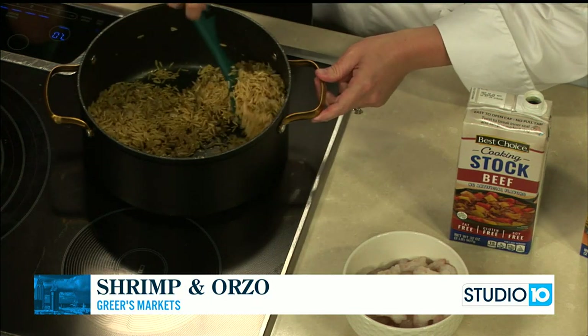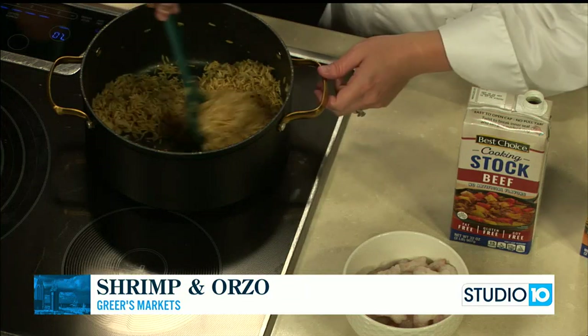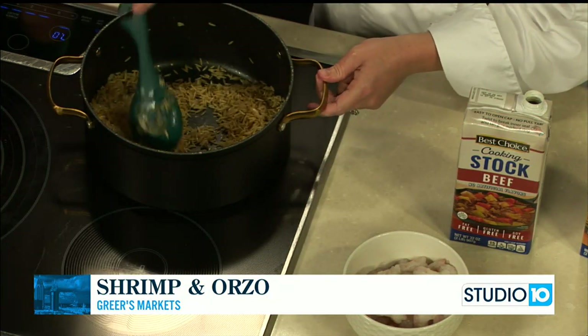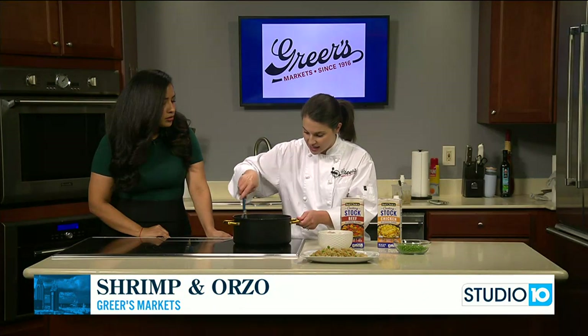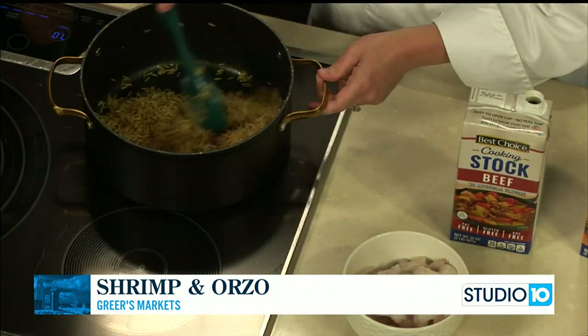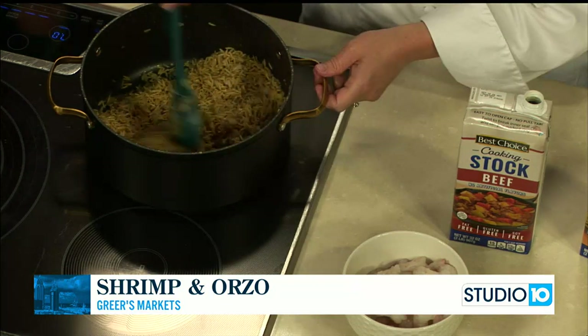You do have to keep stirring it right now. Once I added the pasta after the onions cooked, you can see it's kind of toasting up now. I increased the heat just a little bit. I didn't want any color on the onions — I just wanted them to soften — but now that I've added the pasta, I did want to get some color on it, which is happening. It smells good though!